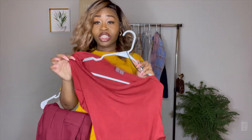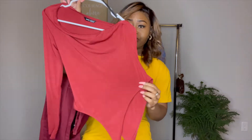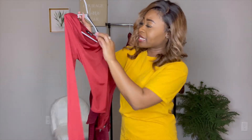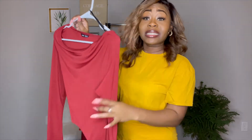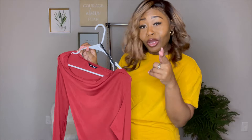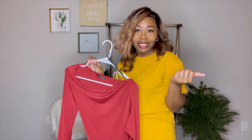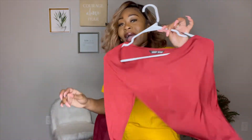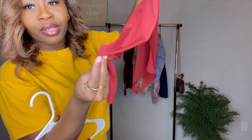This is the first shirt from Shein — it's a one-sleeve shirt, a bodysuit, size medium. I'm normally a small when it comes to bodysuits but we're going to make this medium work. It's a very thin, light material, but I like the color.